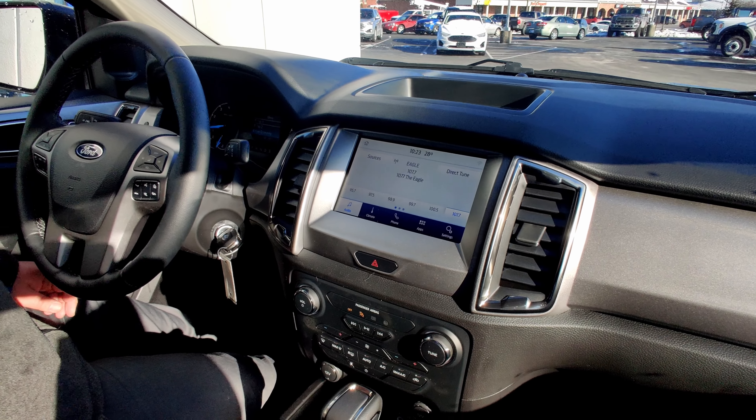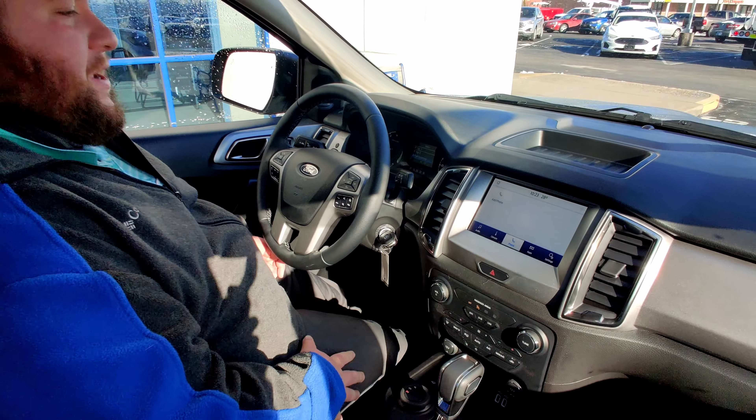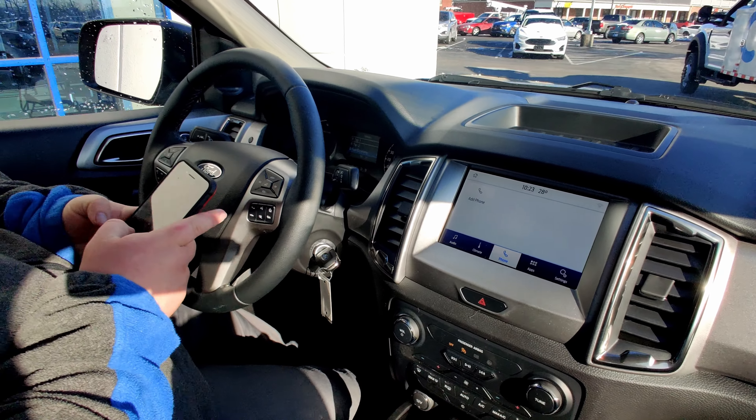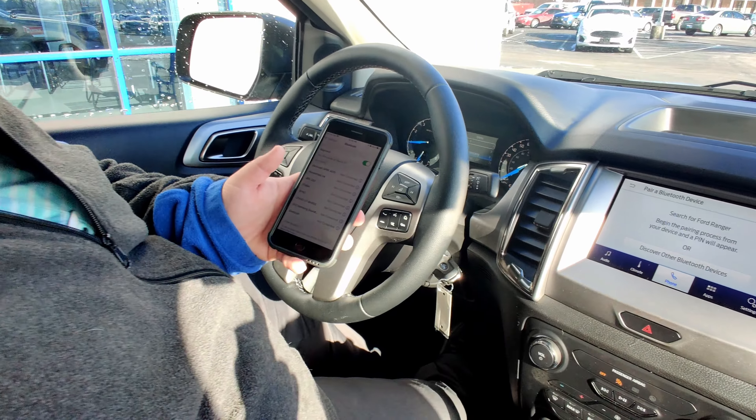Another good feature here on the truck is going to be the phone setting here. When we click it, it makes it very easy to go ahead and add a phone. It's very simple. The first thing you'll do is go to your settings on your phone, then go to Bluetooth connections. Here we're going to hit add a phone.